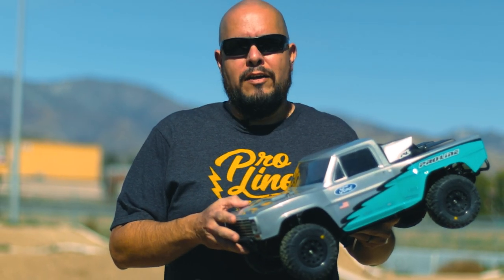Hey, what's happening everybody? Gerardo from Proline here, and we're going to show you a unique new tire for your short course truck.